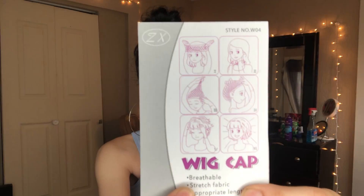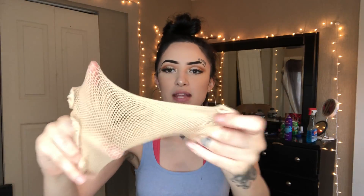It shows you on the back of the instructions how to put the cap on. It looks like a pantyhose but with holes in between. On one side there's a thicker band than the other side — the thicker band always goes around your forehead so it's tighter. With this one, they didn't come with a brush; I think it just came with the wig.